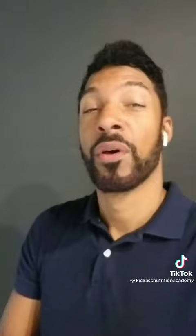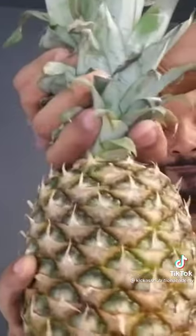Grab a pineapple from the store. Snap the head off, like this. Eat this.